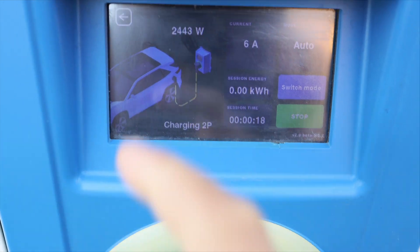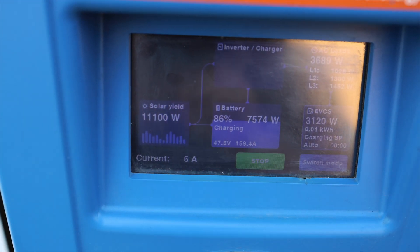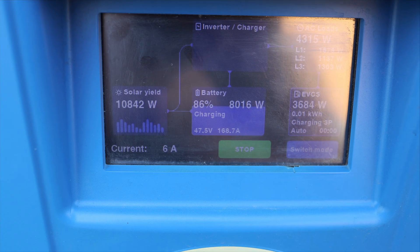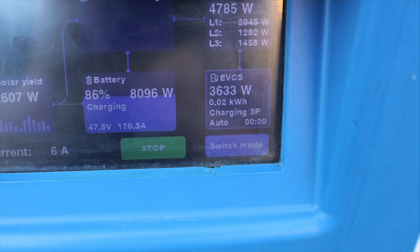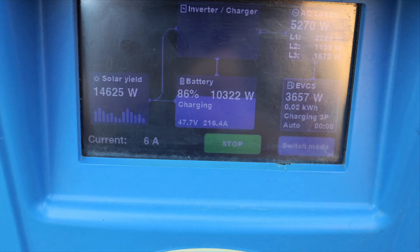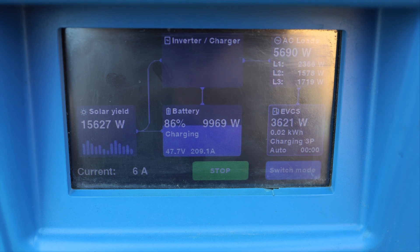As you can see, the production is rising in off-grid mode and at the same time the car power is also rising — 3.6 kilowatts. My home battery is charging with 10 kilowatts. The charging station needs a few moments to calculate the algorithm. In this moment the production from the sun has increased, and as you can see the charging power was increased to the car.